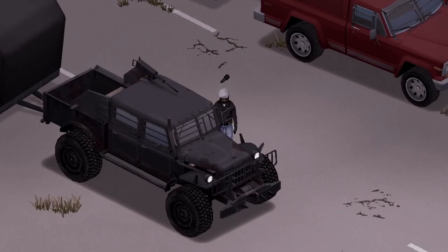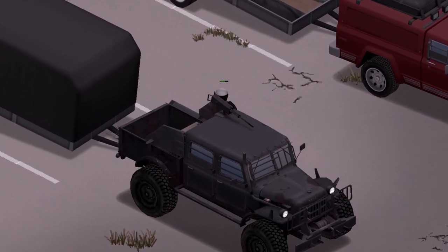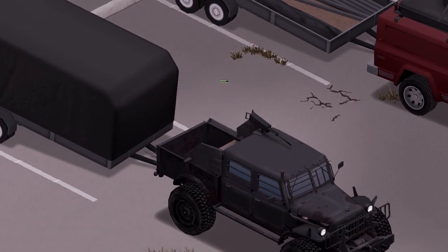If you're wondering how to connect this trailer to a vehicle, go ahead and stand next to the driver's seat, hit the V key, and you're going to see a plus button. Go ahead and hit that, and it's all done automatically for you — nothing to worry about here.